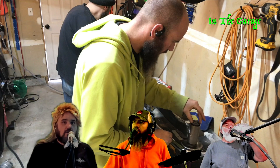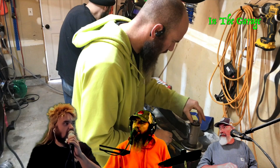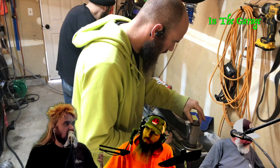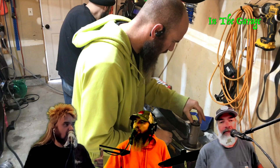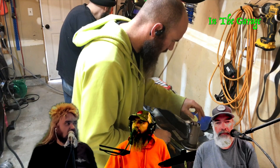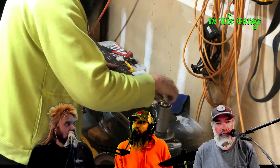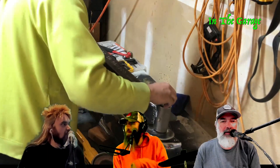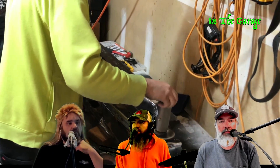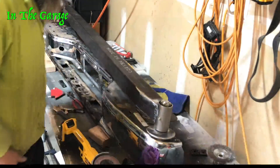After the brief interruption we got back to figuring out the placement for drilling the holes and where to weld the key slider. We dry-fitted the whole thing a bunch of times because we had to figure out where everything was going to sit.